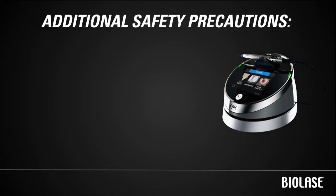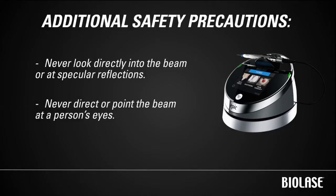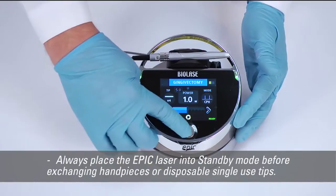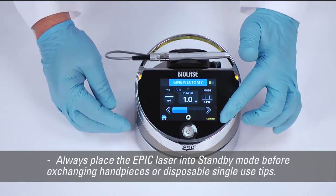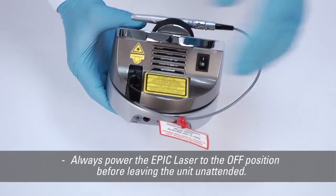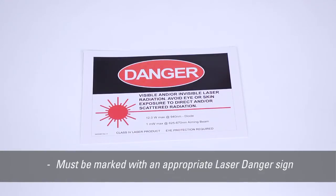There are several additional safety precautions to be aware of. Never look directly into the beam or at specular reflections. Never direct or point the beam at a person's eyes. Always place the EPIC laser into standby mode before exchanging handpieces or disposable single-use tips. Always power the EPIC laser to the off position before leaving the unit unattended. Regulations state that any room where the EPIC laser is used must be marked with an appropriate laser danger sign, which is included in the top flap of your EPIC packaging.